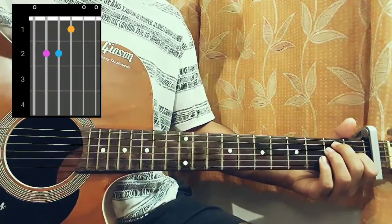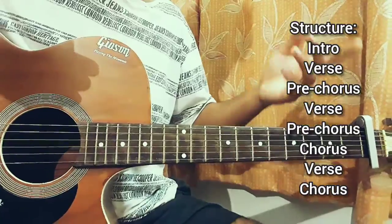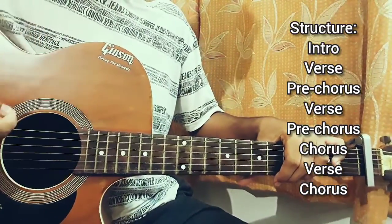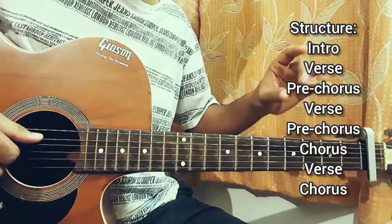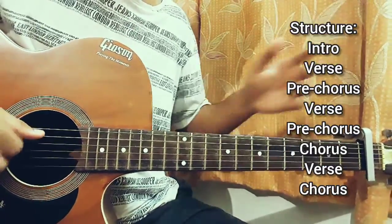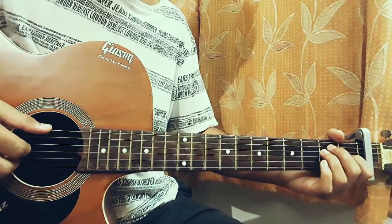This is basically for the intro and the verse. If you just have a look at the structure, we start off with the intro, then we have the verse. After that we have the pre-chorus, and repeat the verse and pre-chorus again. After that we get into the chorus, and after the chorus we have the verse. This verse is a bit short, and after that we have the last chorus — and that's it for the song.